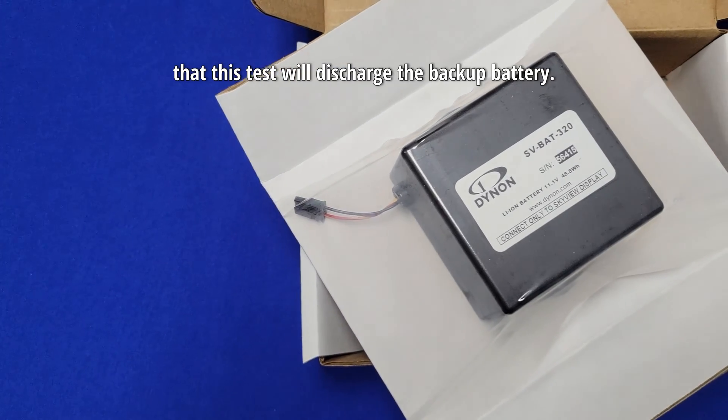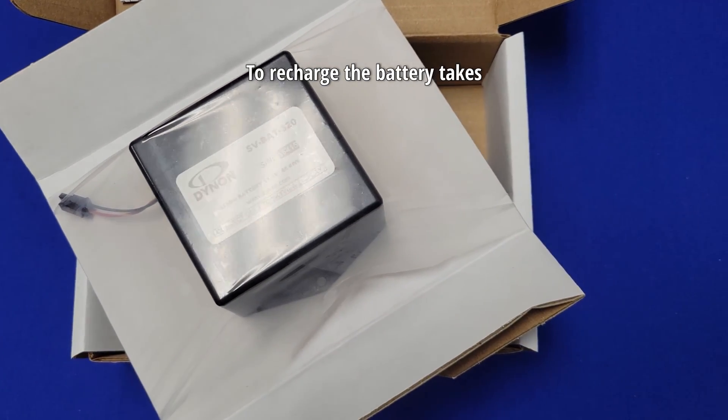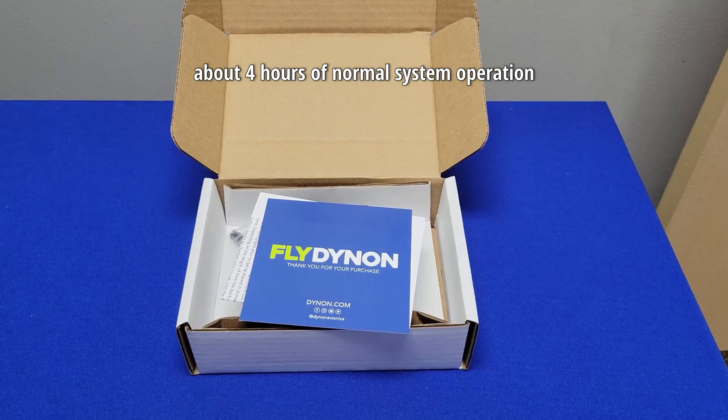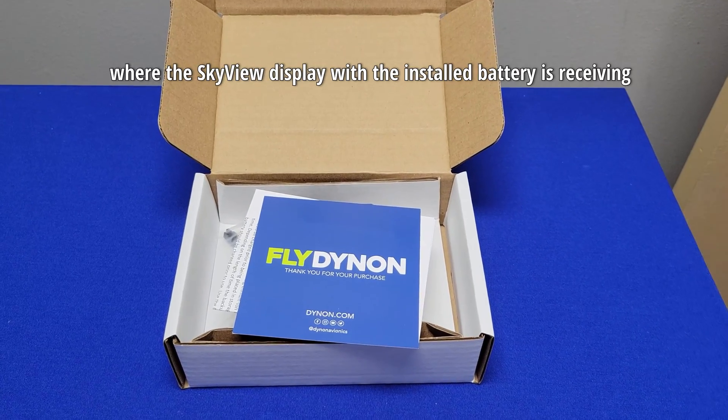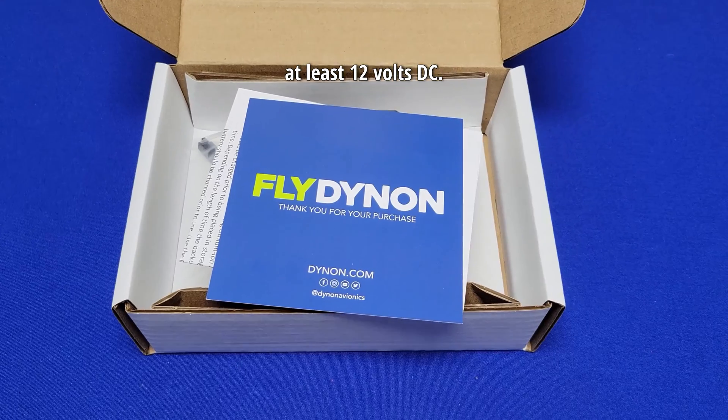It should be noted that this test will discharge the backup battery. To recharge the battery takes about 4 hours of normal system operation, where the Skyview display with the installed battery is receiving at least 12 volts DC.